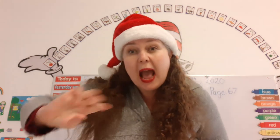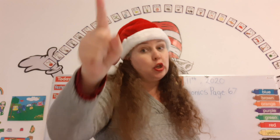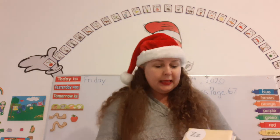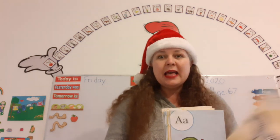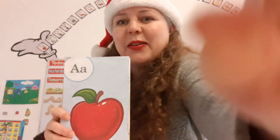How many letters are in the alphabet? 26 — that's right. And just like you have a name and I have a name, the letters have names. Let's sing the ABC song together. Are you ready? Here we go. Let me push this down a little so you can see it a little better.